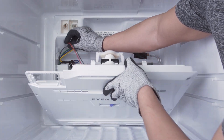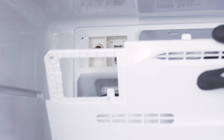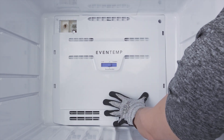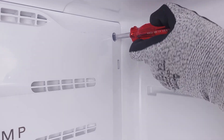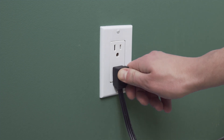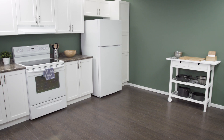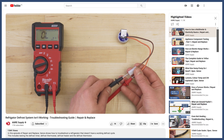Align the freezer cover panel. If needed, reconnect the wire harness. Now tighten the mounting screws. Plug in the cord to reconnect the power. Now slide it back into place. Make sure to leave a couple of inches of space between the refrigerator and the wall — this will allow for proper air flow. Now test the refrigerator to see if it's working properly. If the defrost system still isn't working, then it could be an issue with another component. You can see how to troubleshoot this in the video linked below.